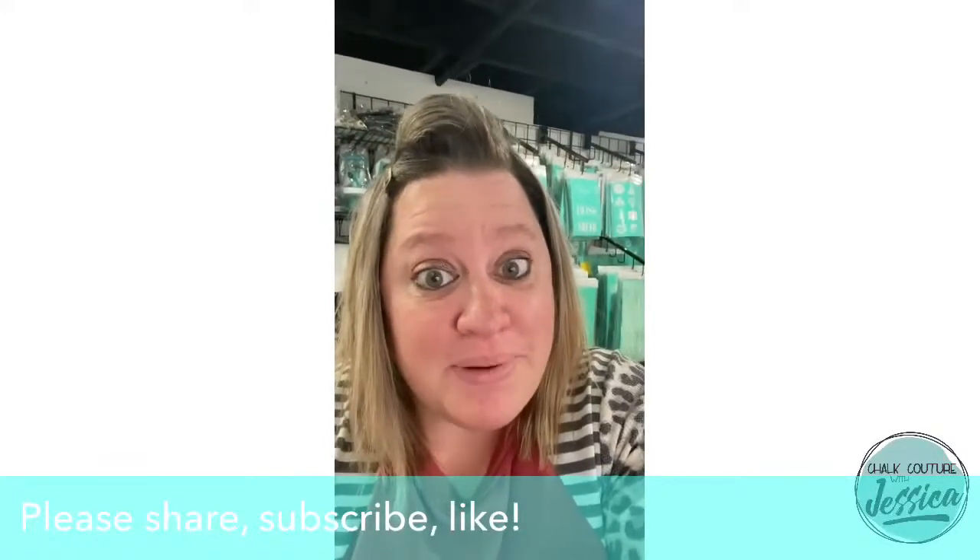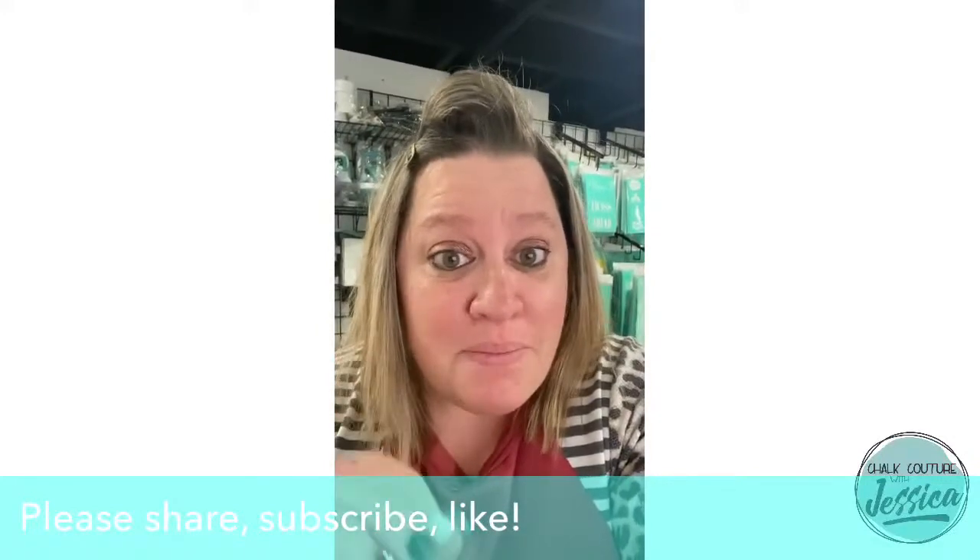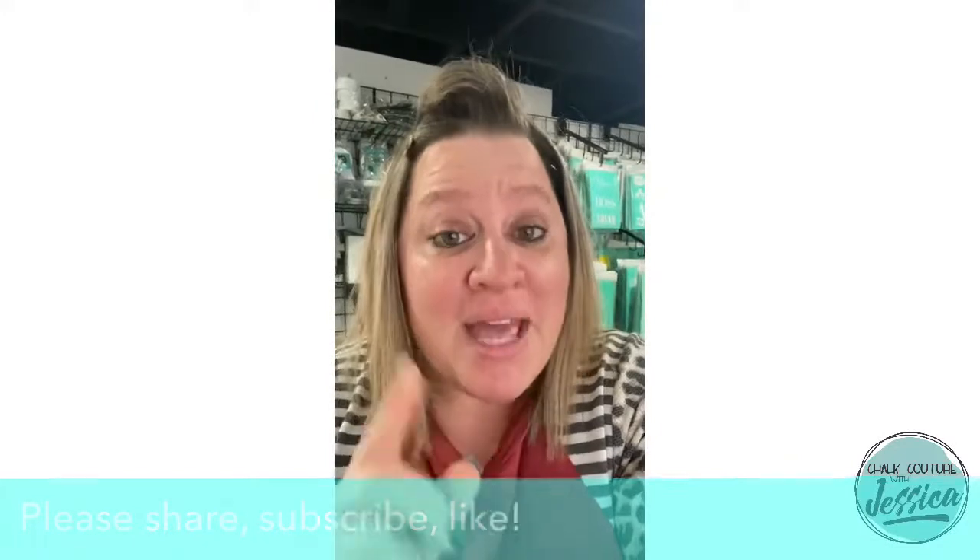We're going to be talking about the opportunity to go ahead and purchase your business in a box, launch your empire, and join my award-winning team. Stay tuned for that. Hope you're ready for the project that's about to come. Thanks for watching, guys, and thanks for joining me today.